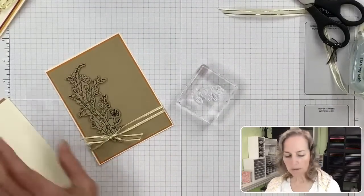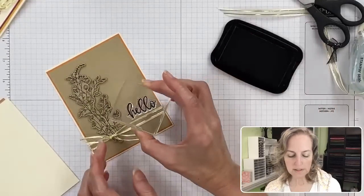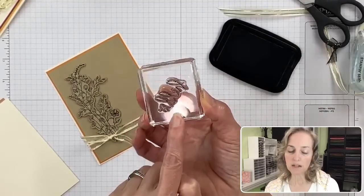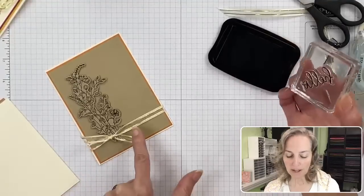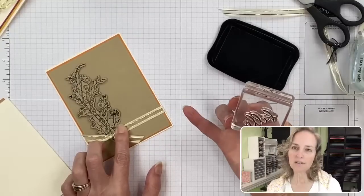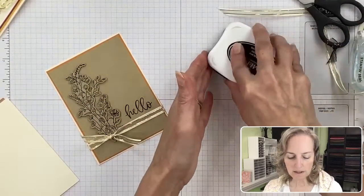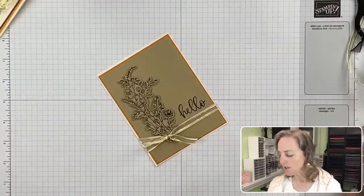Grab the hello stamp and black ink, ink it up, press down the ribbon so it doesn't shift, and stamp the hello right above the ribbon. Because the block is clear you can see right through it to position it accurately. If you press very hard into the ink pad, you might want to have the ribbon off first since the ribbon sits slightly higher. Once the Sun and hello are stamped, we'll demonstrate some speckling.